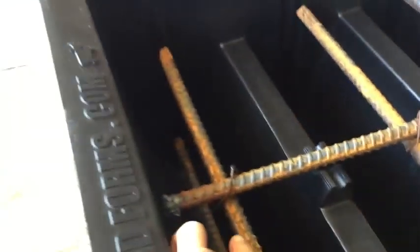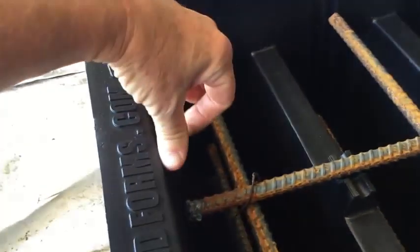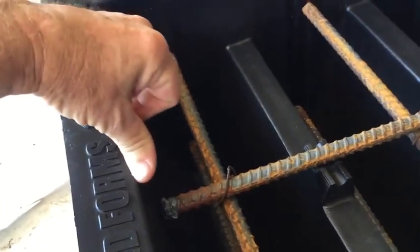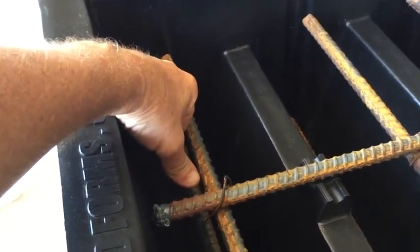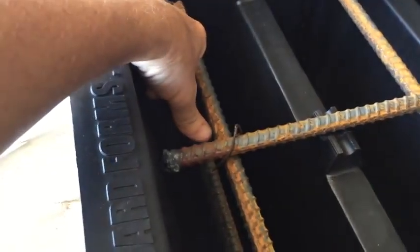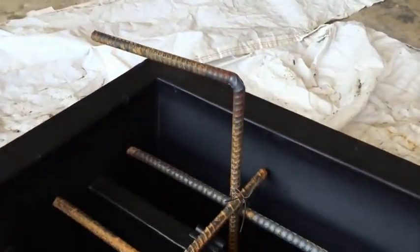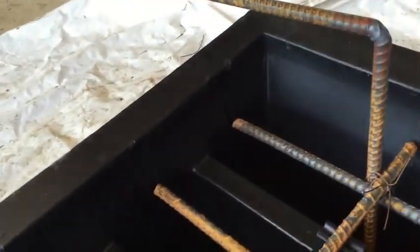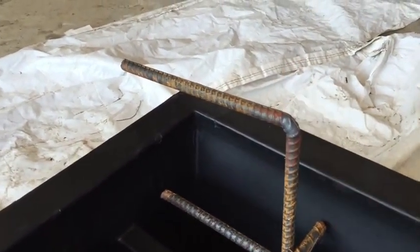Then you tie these rebars underneath it. That'll give you, from this depth to the center of this bar, 3¼ inches. In this case, instead of using a J-bolt, they're using a piece of rebar, and later they'll put a chain across here.